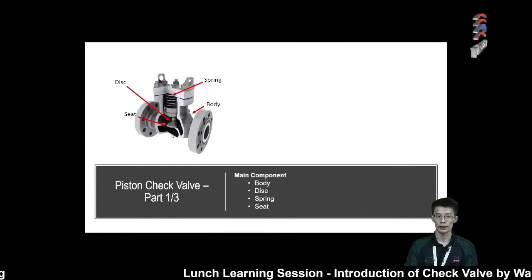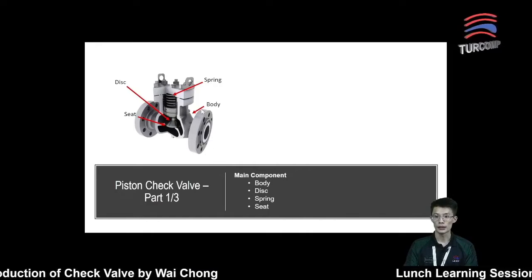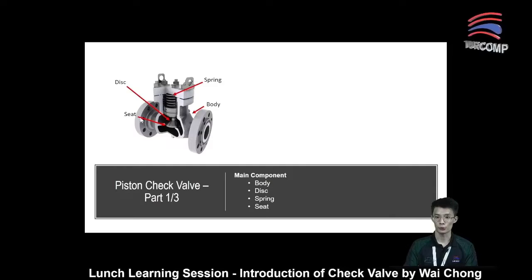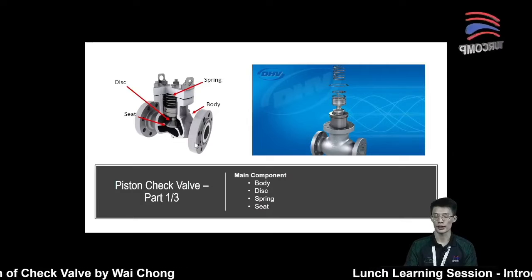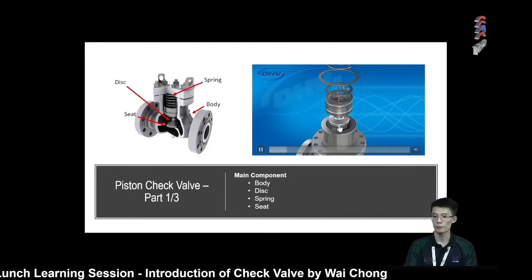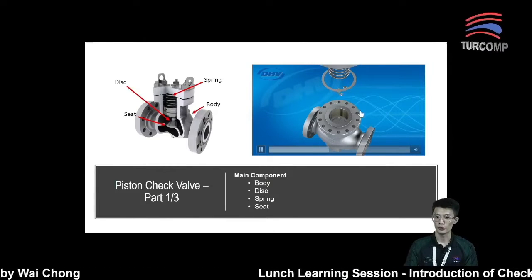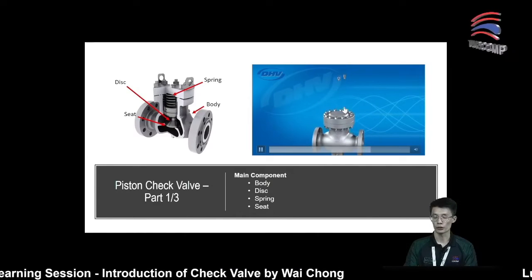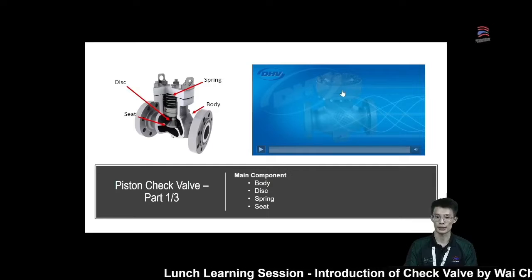Next, let's look at the piston check valve. The main components are: the body, the disc, the spring, and the seat. Before we proceed to the working principle, let's have a look at how they are assembled. The spring and the seat will be assembled into the valve through the top, and then after that we will close it using the stud bolt and nut.